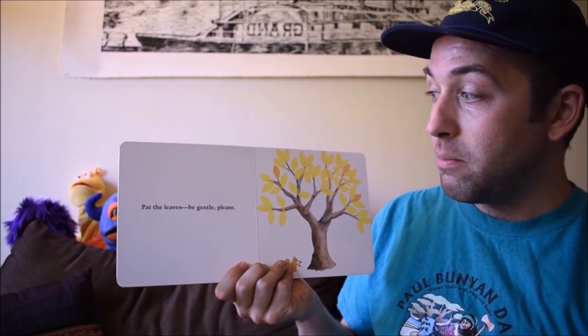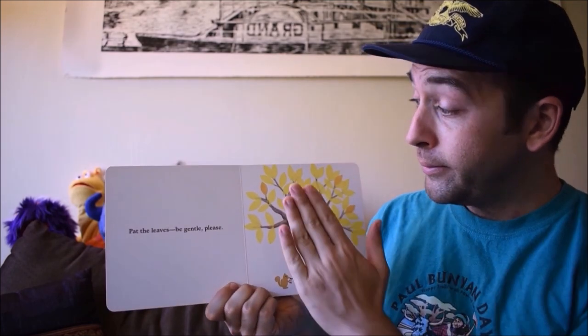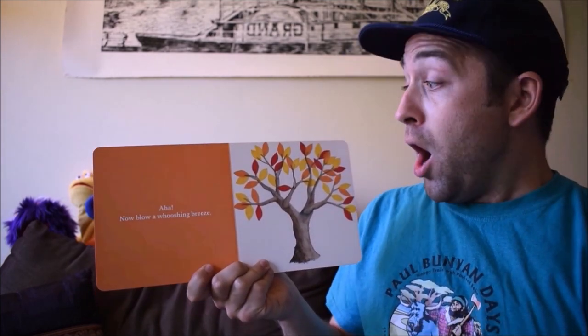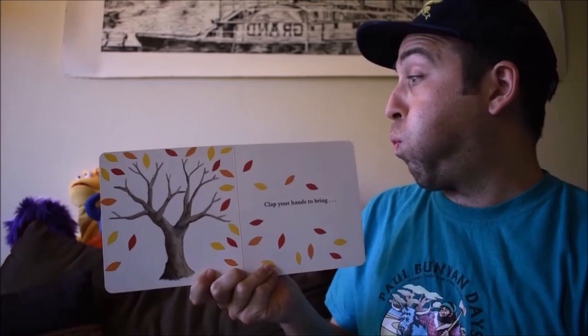Wow! Pat the leaves. Be gentle, please. Aha! Now blow a whooshing breeze. Whoa!